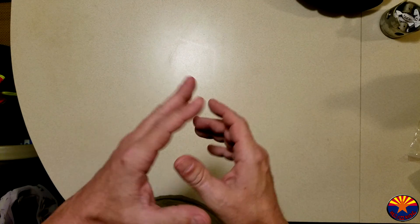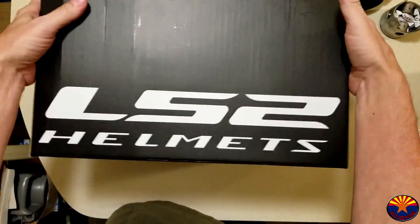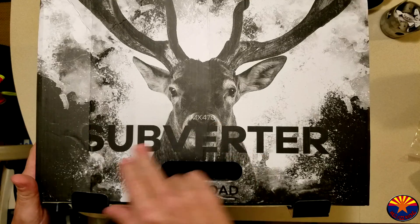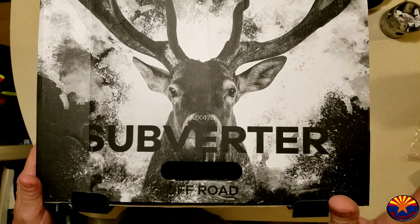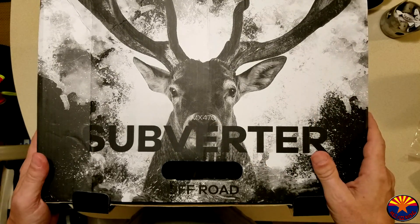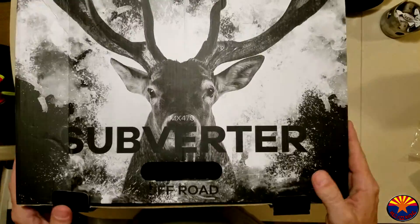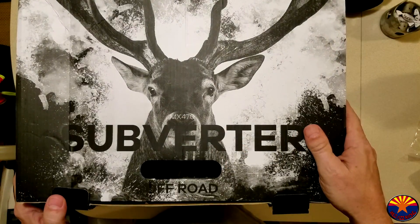And without further ado, here it is — the LS2 MX470 Subverter. All I can say so far: great helmet. Let's take a look.